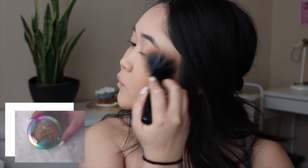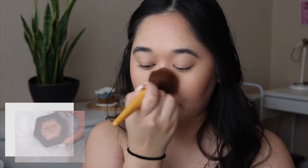Bronzer and blush is next. Butter Bronzer is one of my favorite drugstore bronzers, and Birdseye's blush in Toasted Cinnamon is perfect for an everyday look.